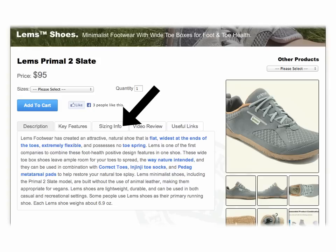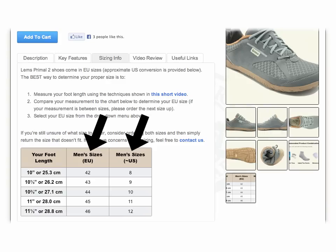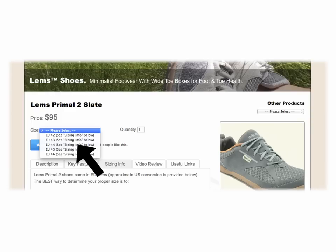In terms of sizing, you'll find specific sizing instructions under the Sizing Info tab on each LEMS Primal 2 shoe page. These shoes come in European sizes, but we provide an approximate U.S. sizing conversion for each European size. By far the best way to determine your proper size is to actually measure your foot length in centimeters or inches using the technique shown in the short video in the Sizing Info tab. Then compare your foot length to the lengths in the sizing chart and select the European size from the drop-down menu that is most appropriate for you.